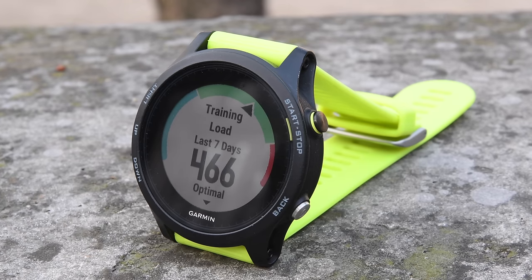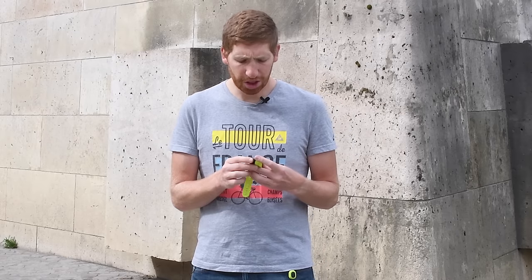Speaking of heart rate data, the next new thing we have is the inclusion of a bunch of new Firstbeat analytics. These came to the Fenix 5 as well — this is the new training status and training load pieces. What this allows you to do is track your training productivity status over the course of multiple workouts. This feature does take at least a couple of weeks to get going, and really doesn't start to optimize itself until almost a month in.